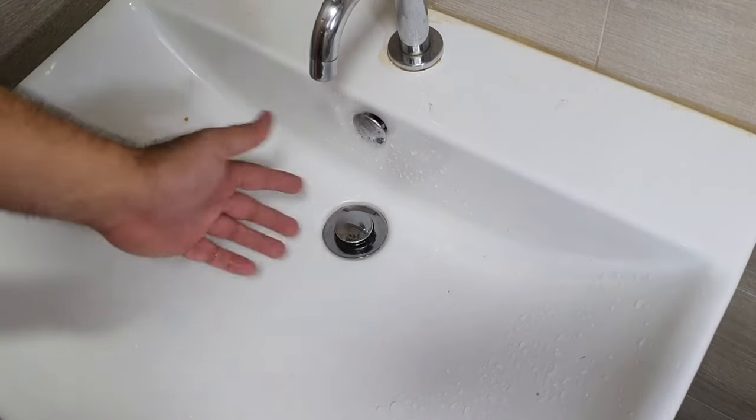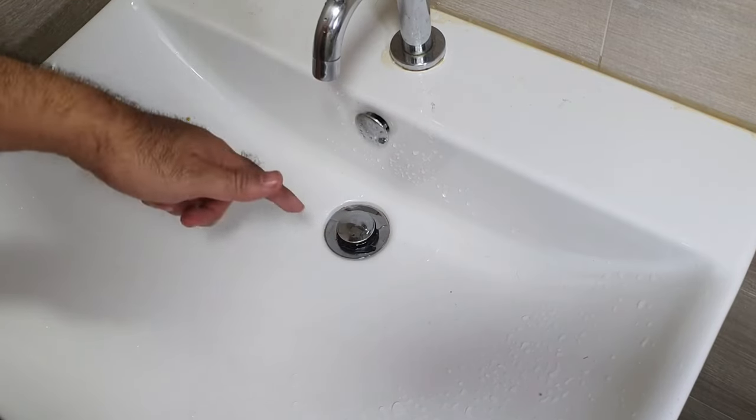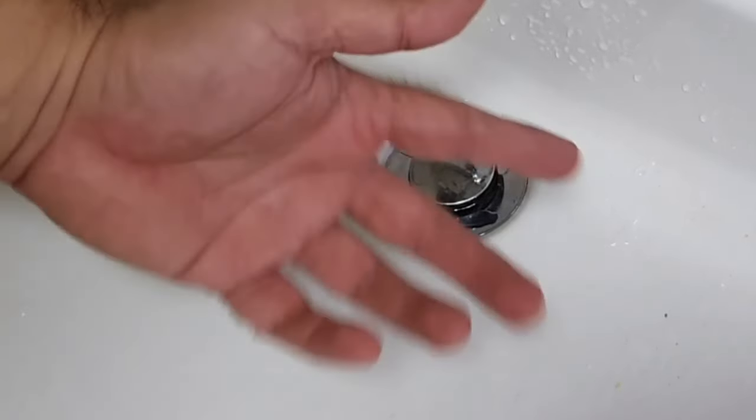What has happened is that it kind of seized up due to debris and calcification that's got into the spring. So we've got to get that fixed or changed.